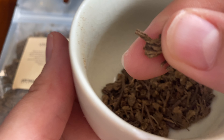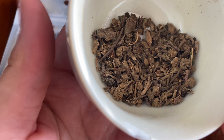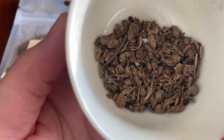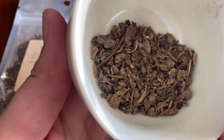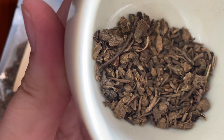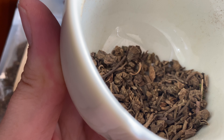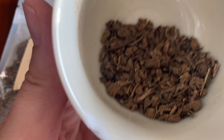Also, a lot of y'all might know this root as valerian. So it can be used in any spell where you need to dull someone's senses, in the way that one's senses can be dulled when people are sleepy — similar to how some people use poppy in magical workings.